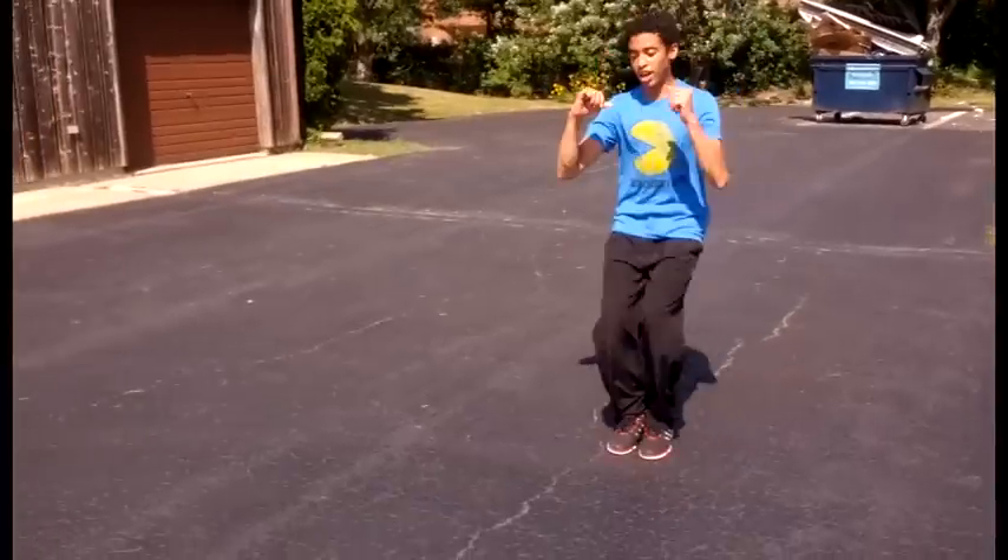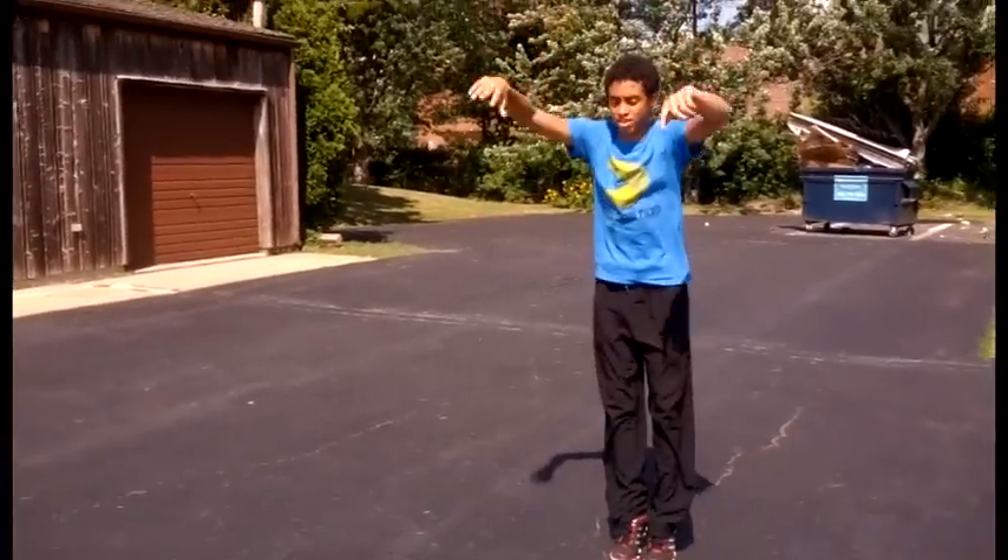On stride. Bunny hop. Up. Look straight. Turn down. Tuck jump.